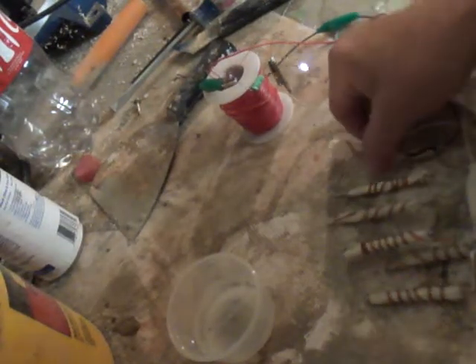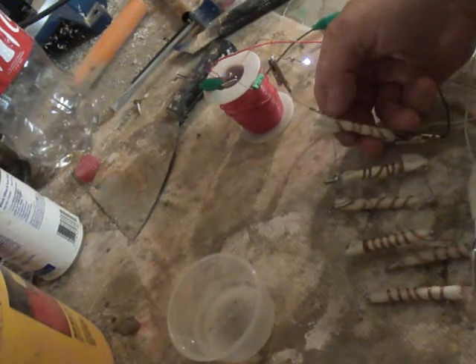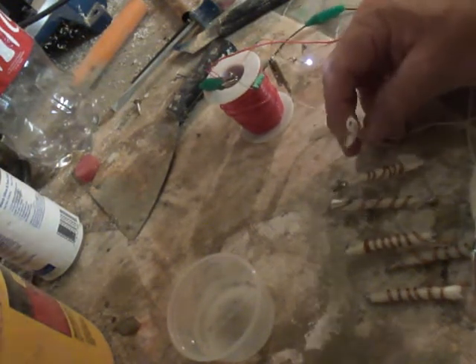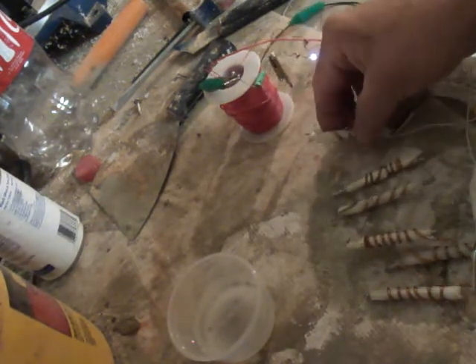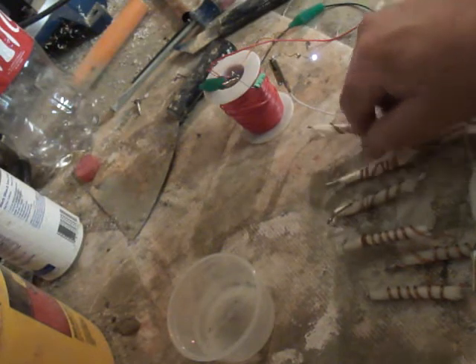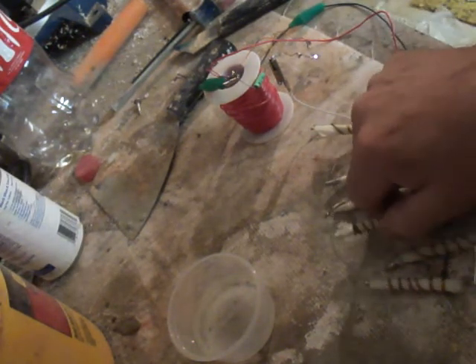Hey, this is Ed. I made these little batteries out of some copper wire and some aluminum posts. And I hooked them together in series. And then I put some salt water on them.